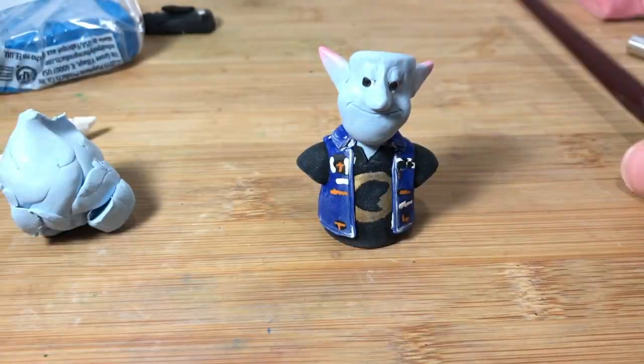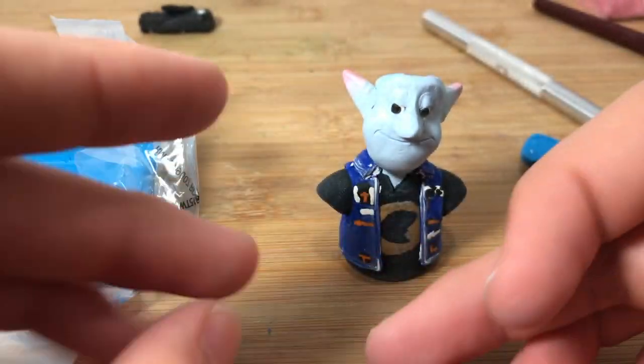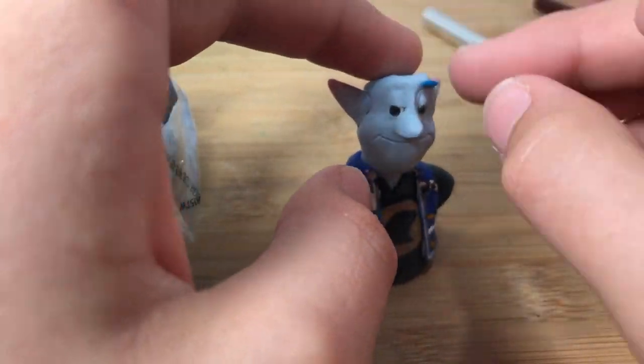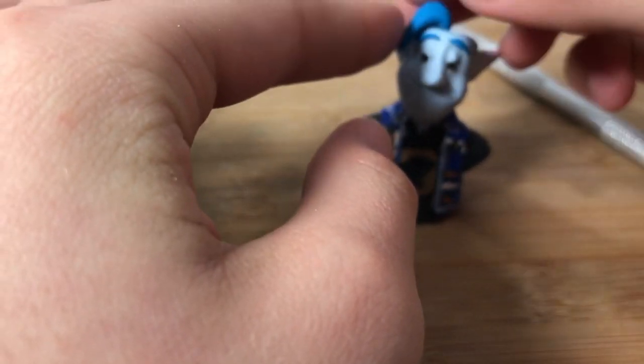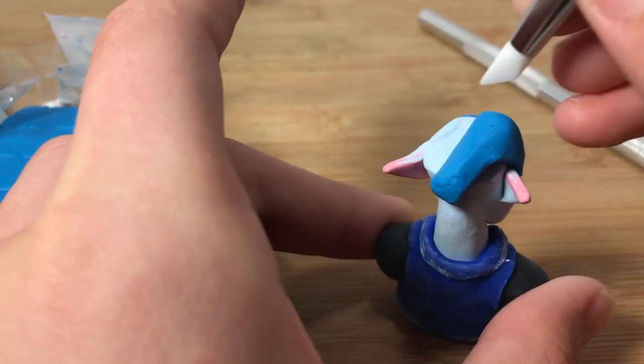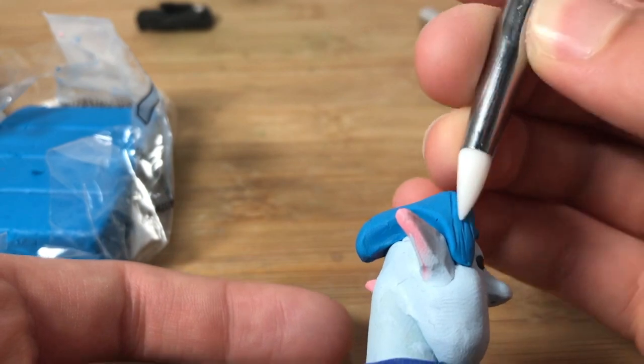After you've made both ears, we're going to move on to the hair. This is a lighter type of blue — I don't remember what its name is exactly. I just did his eyebrows and now working on his hair, texturing it with this tool. You want to get that nice hair texture.